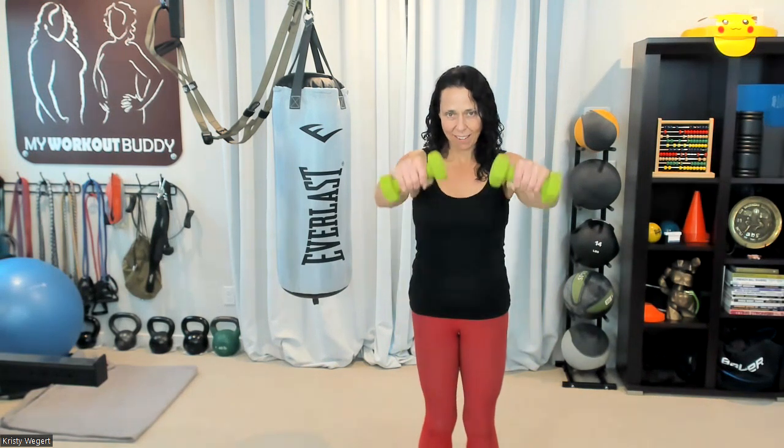One, two, three, four, five. To the front: one, two, three, four, five. Side: one, two, three, four, five. To the front.